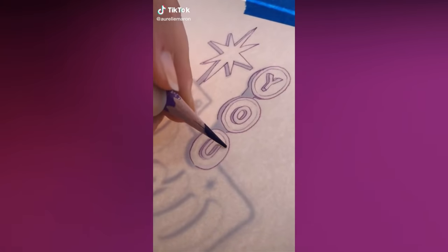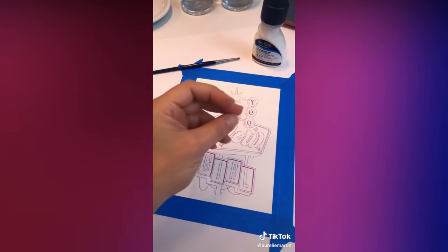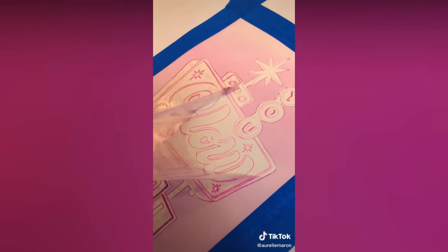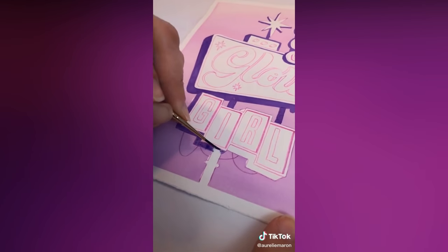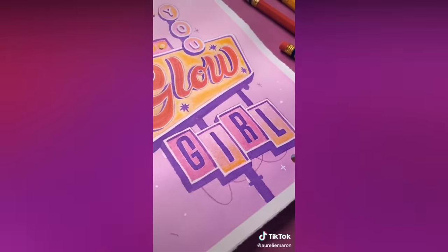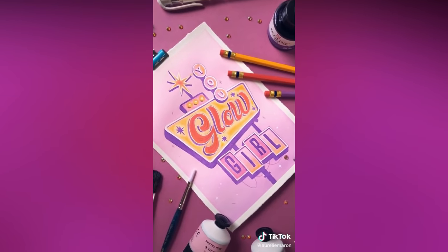This is how I drew my very first retro sign. I sketched the artwork on my iPad and then used the guided access mode to use it as a lightbox. Then I started painting the background using Ecoline watercolor ink and a masking fluid, which is so fun to use. I challenged myself to use only three colors — yellow, pink and purple — and I really enjoyed drawing without my iPad for a change. Little did I know at this time that I would become obsessed with drawing retro signs and even create an online masterclass about it.